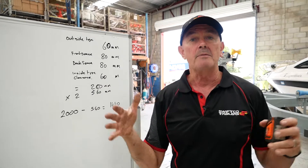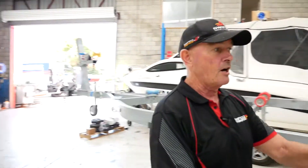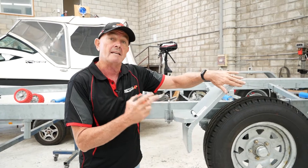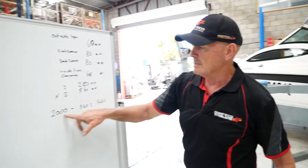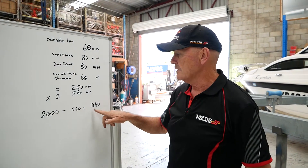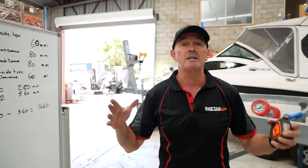We're going to go and build a chassis. We want the finished clearance going from outside of the guard or your flatbed to be two metres. So we go two metres minus the 560mm, which gives you a chassis width of 1440mm. That's what you're going to build your chassis with.